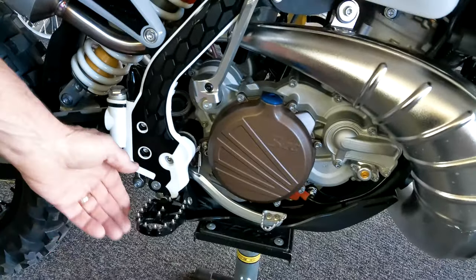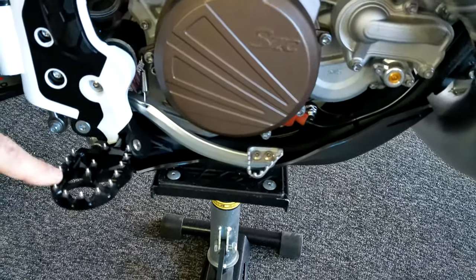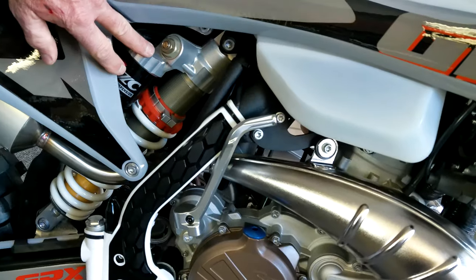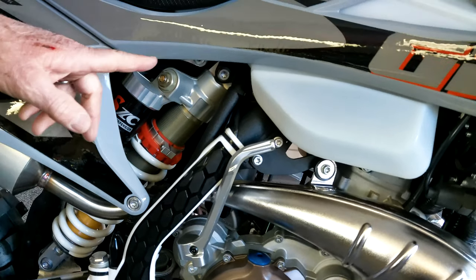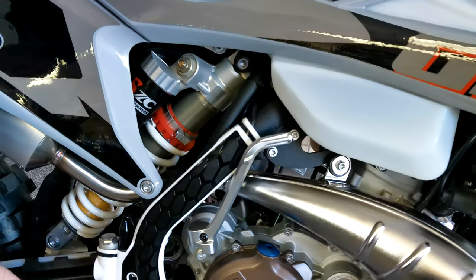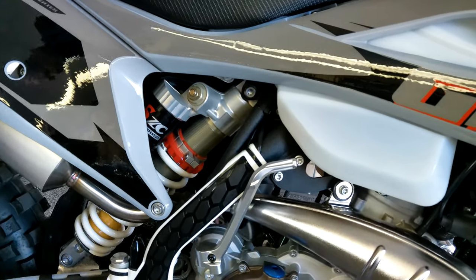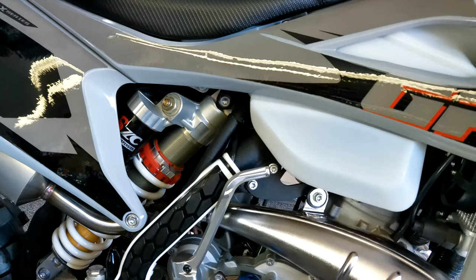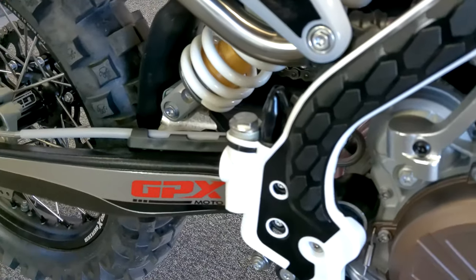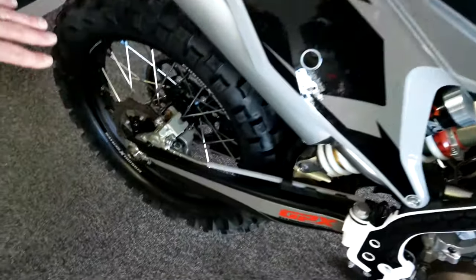Check out these pegs — they're nice pegs that come on this model. This is a brand new 2023 model that we've been waiting for a while. I want to show you this shock. This particular bike has the PDS-type system on it, so it doesn't have any linkage hanging down underneath. They also make this same bike with a linkage system. Some riders like the PDS and some like the linkage — they have a little bit of different effect when you're riding in the woods depending on what kind of riding you're doing. This is a new design for GPX.